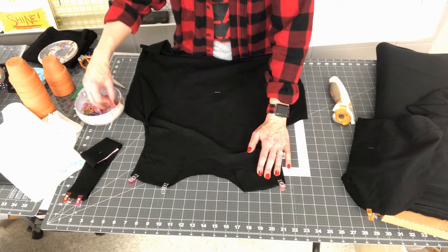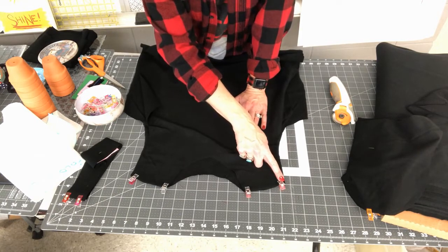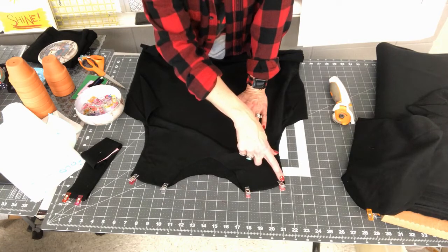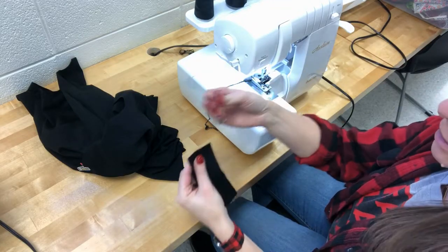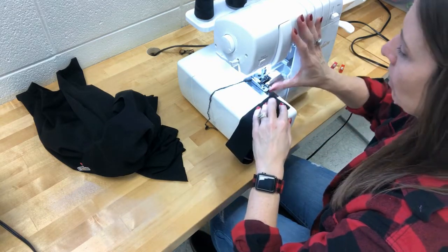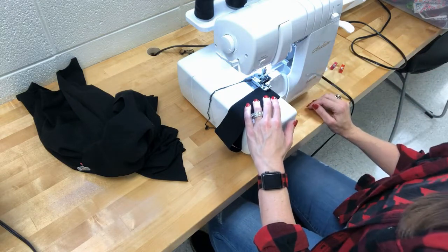Now we have those ready to serge. We'll go to the serger — it's a quarter-inch seam throughout this whole project, so we're barely trimming, just enough to straighten it out. I'm going to serge the neckband first, then the shoulder seams. I'll take off the clips, raise the presser foot, slide the fabric right next to the blade, and serge.